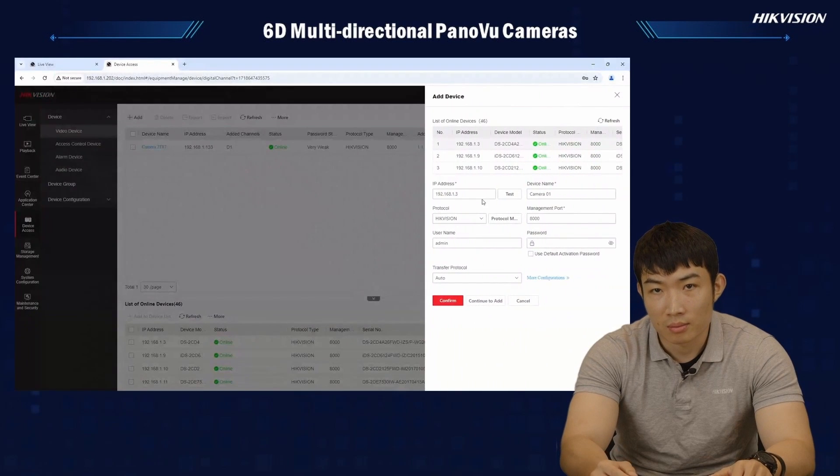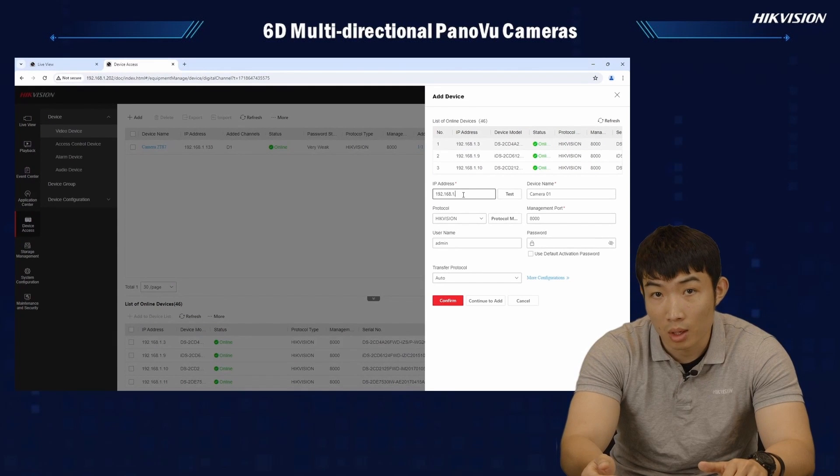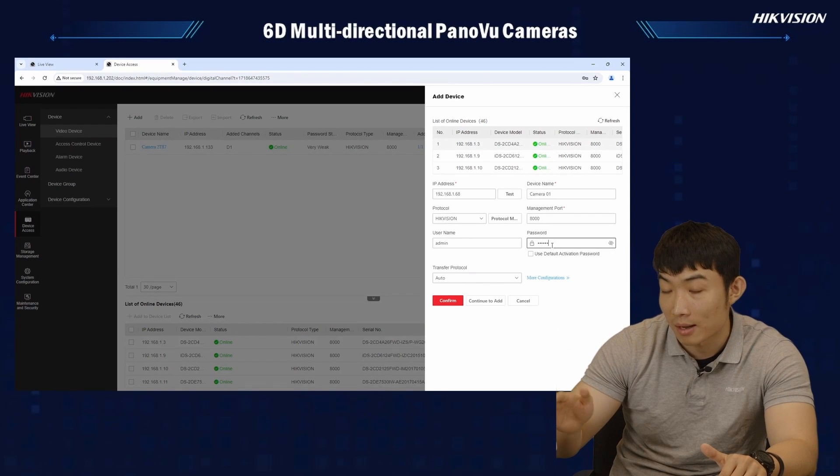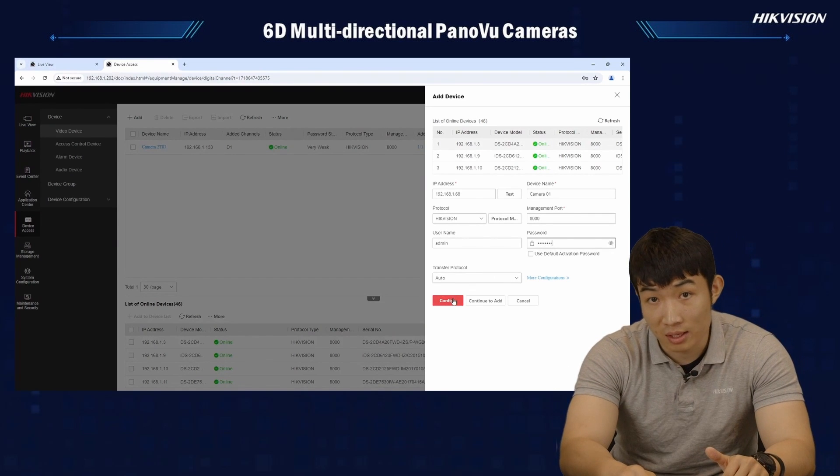First, you might ask: how many channels does the camera take on an NVR? Well, it depends on the model you're choosing. If it's a 4 lens model, surely you will take 4 channels, but if you're having a 5 lens model like the one I'm holding right now, you will take 5 instead.